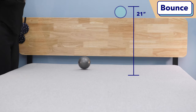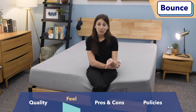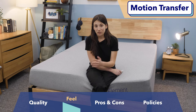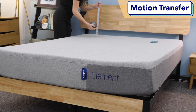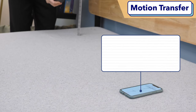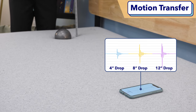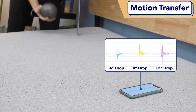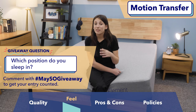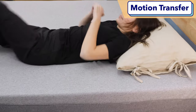This bed performed really well on our bounce test — it had pretty high bounce, which is great for combo sleepers and also good for couples because it helps you move around easier. Next up is our motion transfer test. We measure motion transfer by dropping a 10-pound steel ball from three different heights meant to mimic different movements you'd commonly feel in bed. This bed surprised me: it had really high bounce and yet really low motion transfer, which doesn't usually happen. What that means is this is really good for couples or anyone who sleeps with a pet, because you're not likely to feel their movements on your side of the bed.